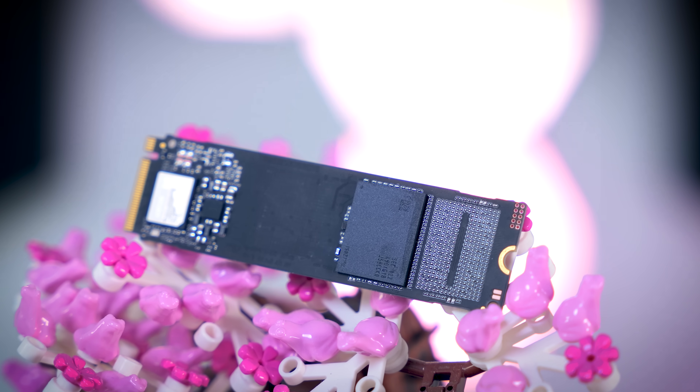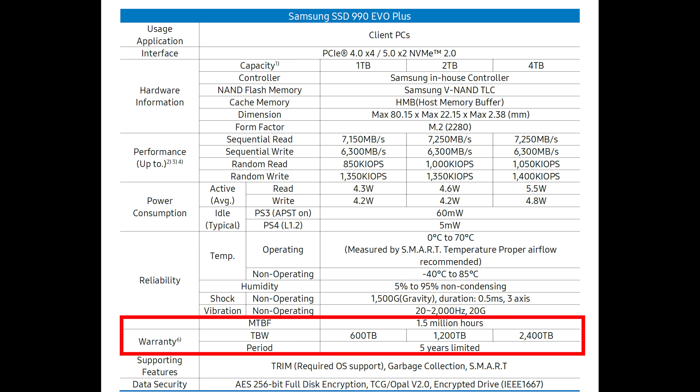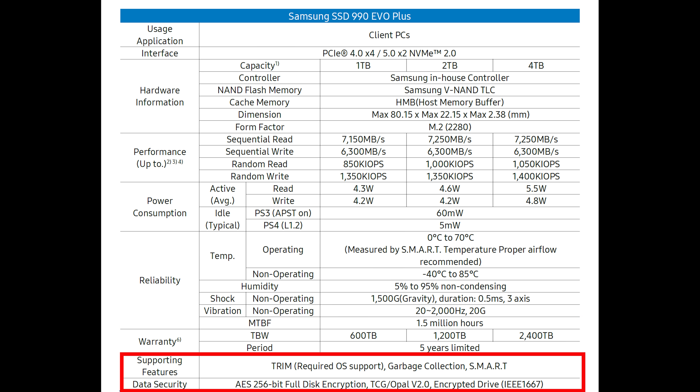The specs are pretty typical otherwise. You get a 1.5 million hour mean time between failures, a 600 total terabytes written rating per terabyte of capacity, a five-year-long warranty, and support for various encryption options.